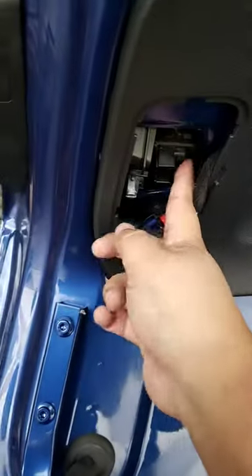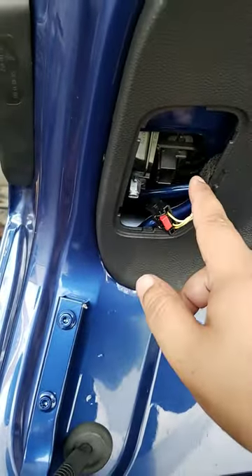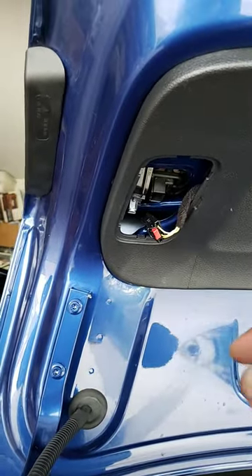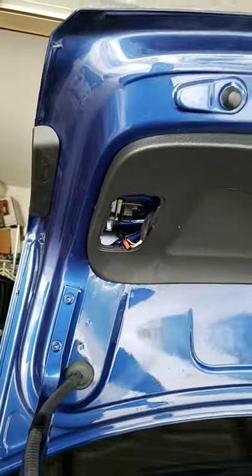Once you get it out, you'll see inside that it's actually just held by three little tabs. It's really easy to pop out. The lights come right out — just pop in your new ones and you go from there.